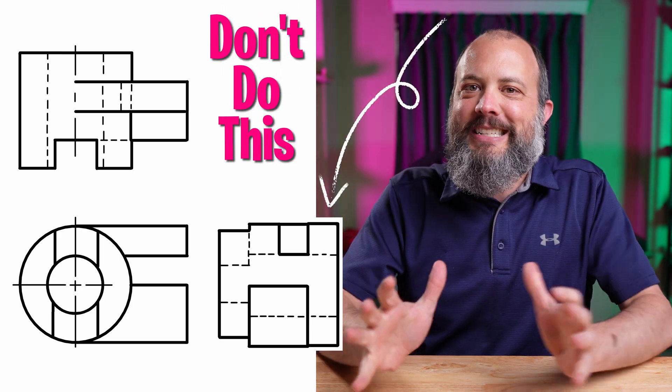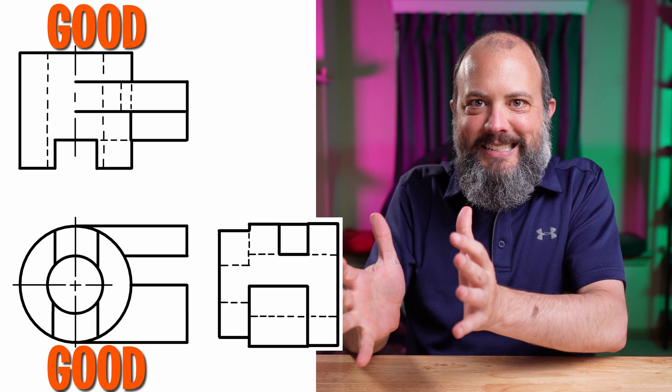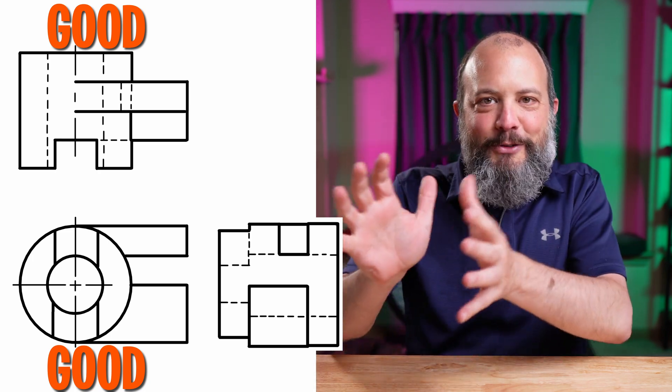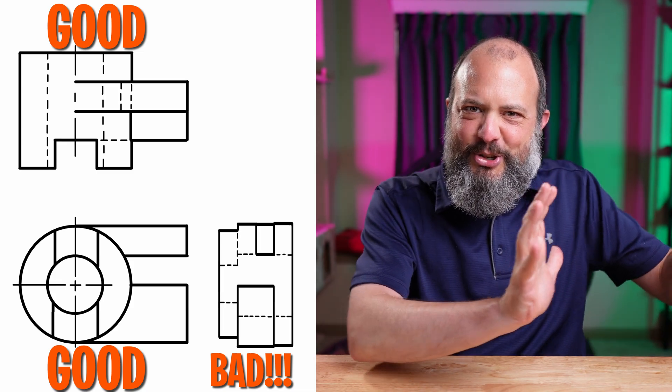You would not believe how often I see students draw a front view and a top view really big and nice, and then they find out later — after those are done — when they draw the right side view, they don't have enough room left on the page, and so they just squish it.